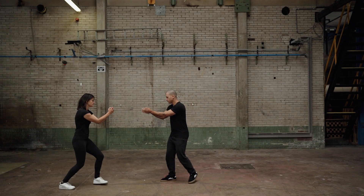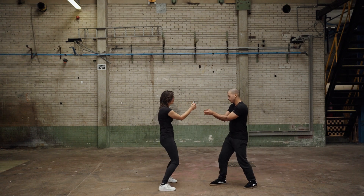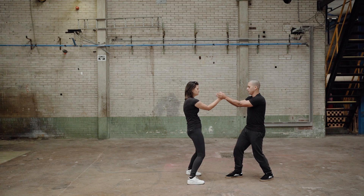Partner training structure exercise: start in the basic stance and let your partner suddenly push down on your arms. Keep your elbows together and step back when you start to lose your balance.